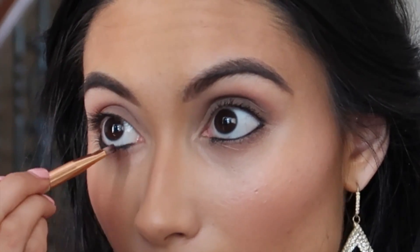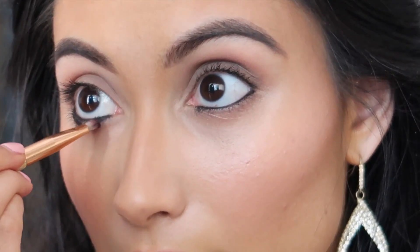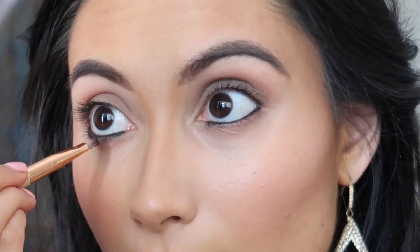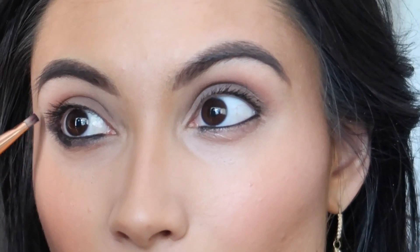Putting the black eyeshadow over the eyeliner helps prevent it from smudging. From there I'm going to drag it up just a little bit, extending the lower lash line. This gives us a template for when we do the winged eyeliner. We're going to take our liquid eyeliner — I like to start right at the edge and drag it in.